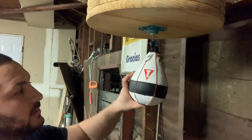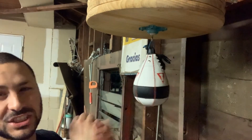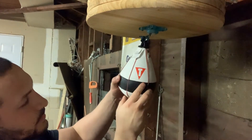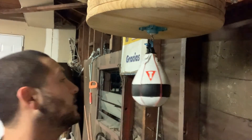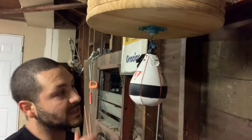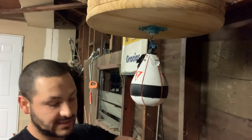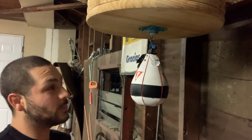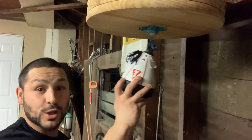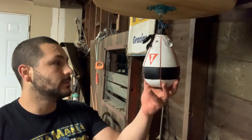Another downside I noticed is that if you're using just your bare hand, your hands do get red and they get kind of shaped by the patch and the red seams on the side. That's something I don't really like, because you do feel it a little bit, and if you're going for longer rounds your hands will get red and start to itch and bother you. I'm hoping that since this is a new bag, it'll wear down and you won't feel it as much — maybe your hand will callous over time.